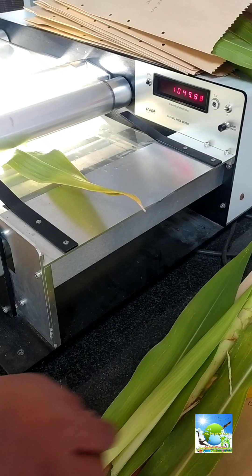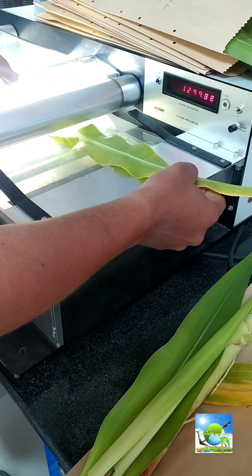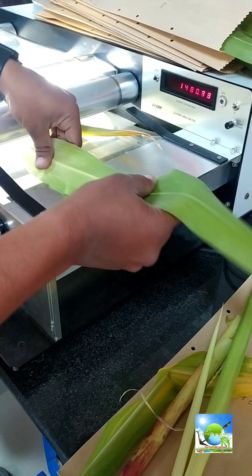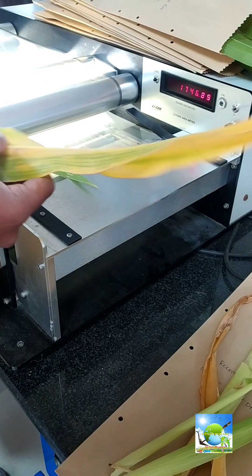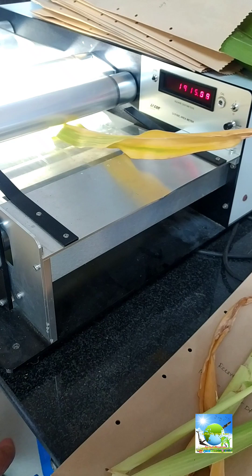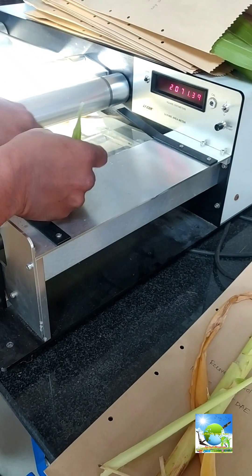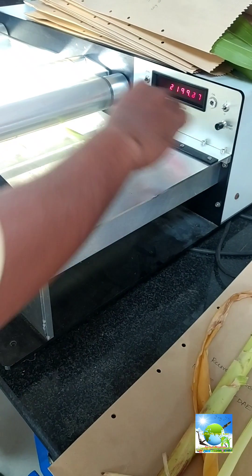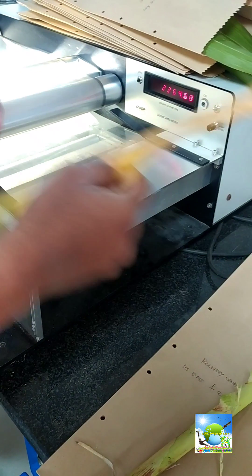This silicon instrument is very useful to measure plant leaf area. To measure the plant leaf area, we have to collect all the leaves from that particular plant and insert them inside this machine. The machine measures the leaf area of that particular plant, so we can calculate the leaf area index per hectare or per meter square.